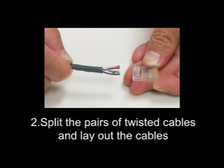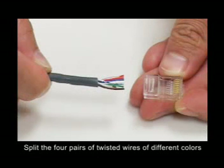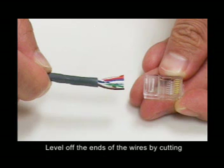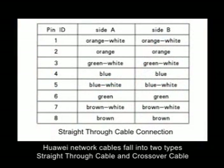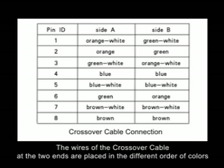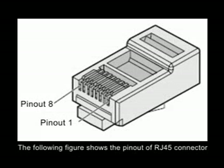Step 2: Split the pairs of twisted cables and lay out the cables. Split the four pairs of twisted wires of different colors and place them in order according to the wire color of the related network cable. Level off the ends of the wires by cutting. Huawei network cable falls into two types: straight-through cable and crossover cable. The wires of the straight-through cable at the two ends are placed in the same order of colors, while the wires of the crossover cable at the two ends are placed in a different order of colors. See the following tables. The following figure shows the pin-out of the RJ45 connector.